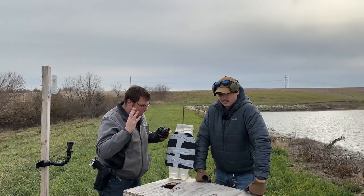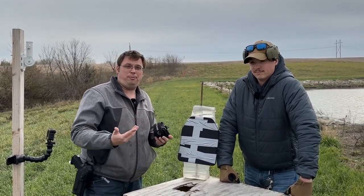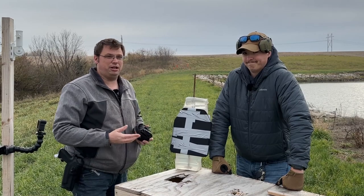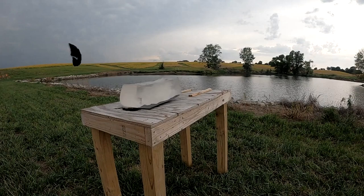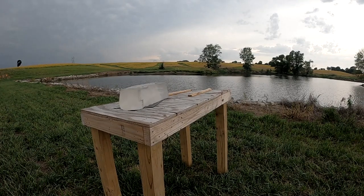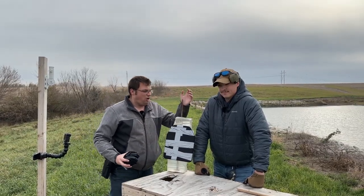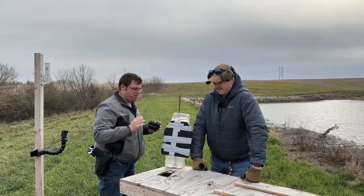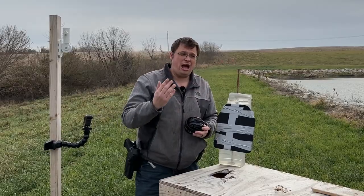We have the plates duct-taped together. If you remember from our last video, there were a couple shots that sent the 3A plate flying — particularly the one-ounce slug out of the shotgun. Someone very astutely called out our blunder. This time we have the gel block on a piece of rebar in the table and the plate is duct-taped to the gel. You know what they say: if it moves and it's not supposed to, duct tape.